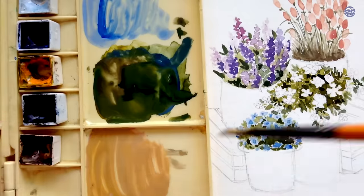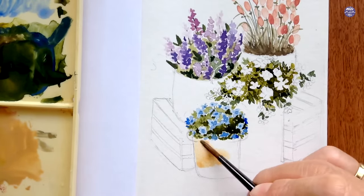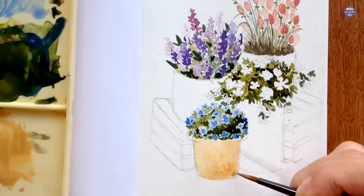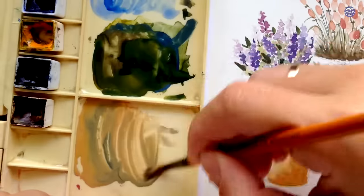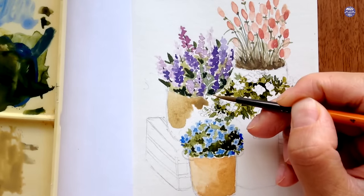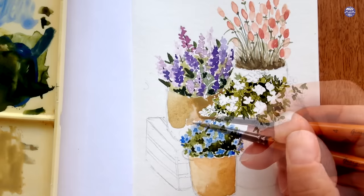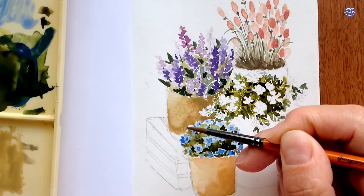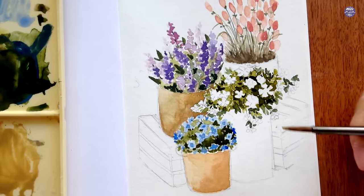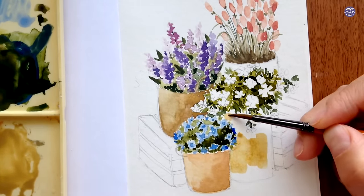Next I'm mixing up colors for the baskets. I use a mix of New Gamboge, Burnt Umber, and Gray of Grey in a thin consistency for the base color, then add a slightly thicker consistency on the right so the basket doesn't look flat. For the next basket I mute the color by adding a little Indigo, using medium consistency spread out with a thicker consistency on the right and lighter on the left. For another tone of brown I add more New Gamboge to the mix in light to medium consistency spread across the second basket.